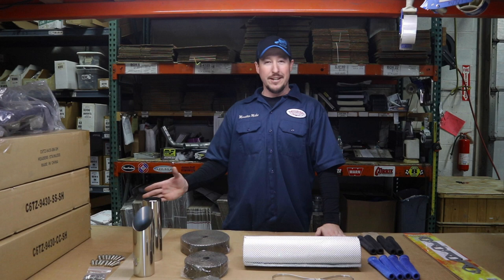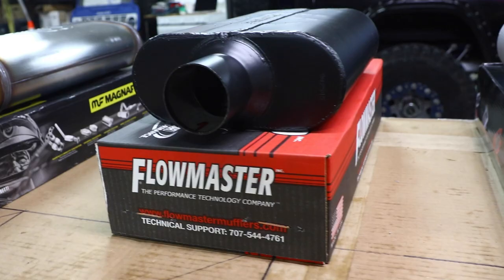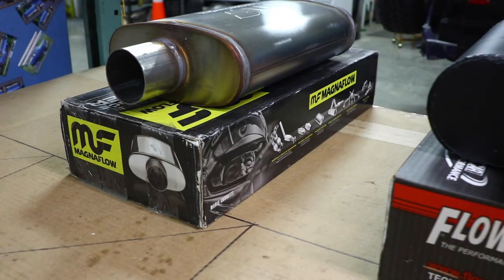You've got to choose which header is best for you, and we've actually created a video just for that, so check that out in the link below. Then you're going to move on to the best muffler that suits you — again, another video we've created, so if you go down below, you'll see the link.